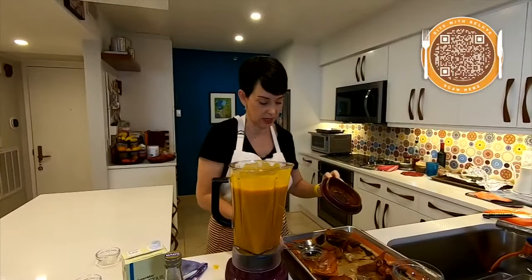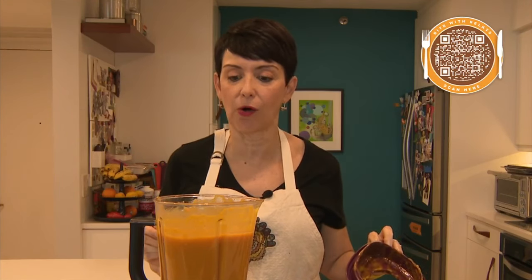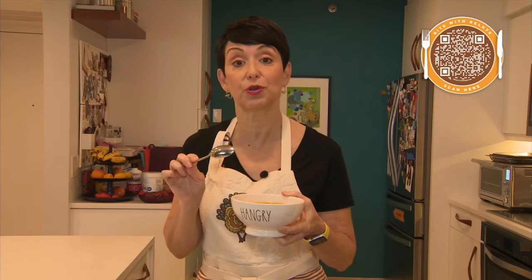Give it a little test for seasoning. That is delicious! Let's serve it up with a little garnish. Impress your family and friends this Thanksgiving with a butternut squash soup. I top mine with a few pumpkin seeds for garnish, but you do you.